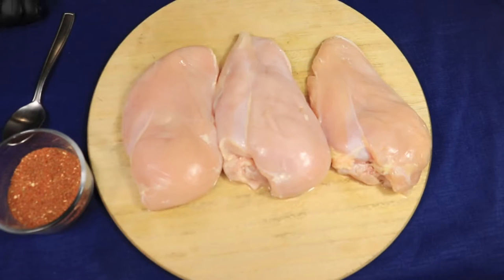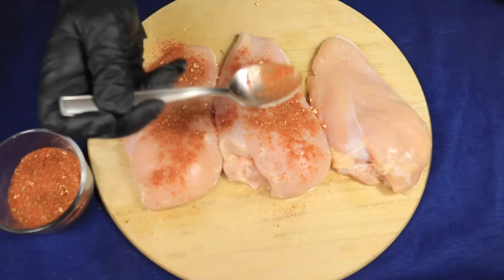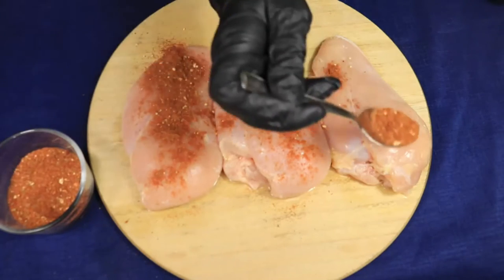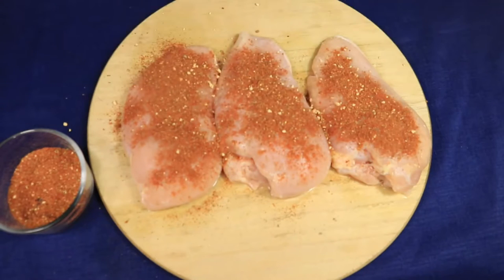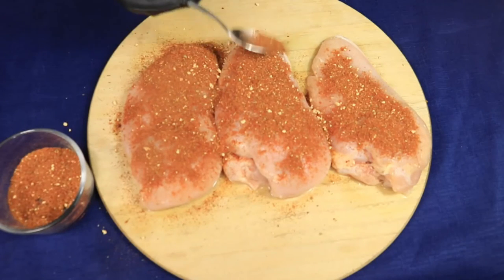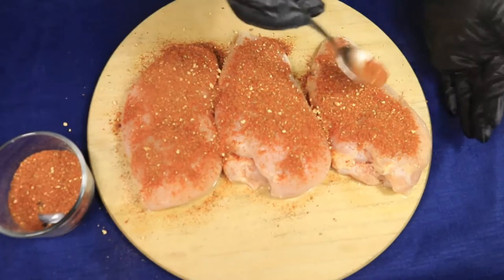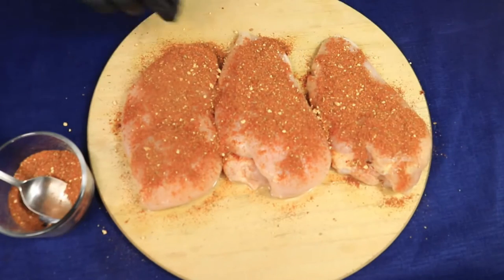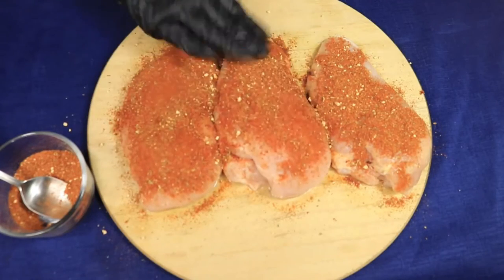Next, make sure you clean and dry your chicken breast before applying the seasonings. Spray your seasonings all over the top of your chicken breast. This part gets a little messy but it's well worth it. Once you've applied enough seasonings to the top of the chicken breast, then lightly pat your seasonings into the chicken.